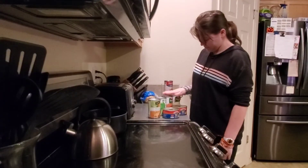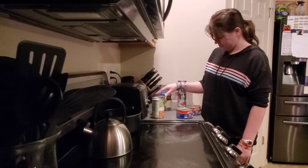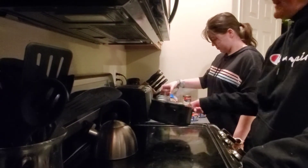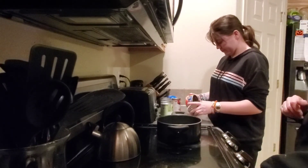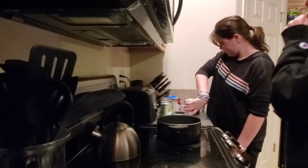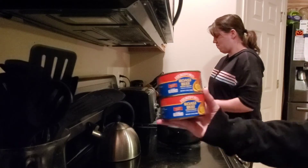Hello, grandma prepper here. Oscar and I are about to get started making a prepper pantry cooking video. Oscar has decided she wants stew for dinner tonight, so we're going to start with roast beef.